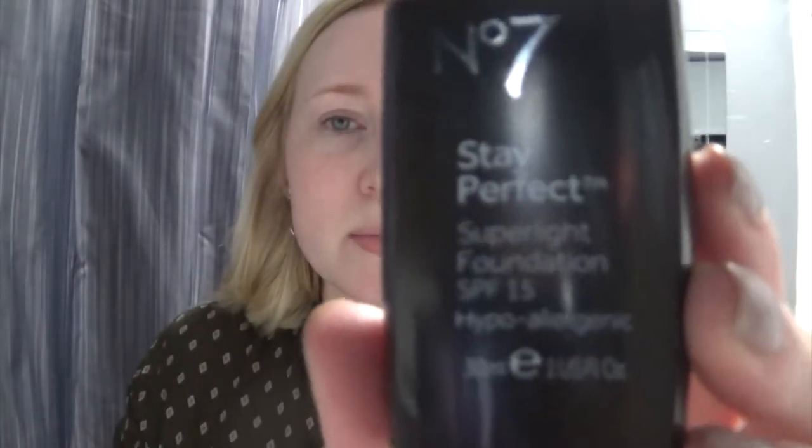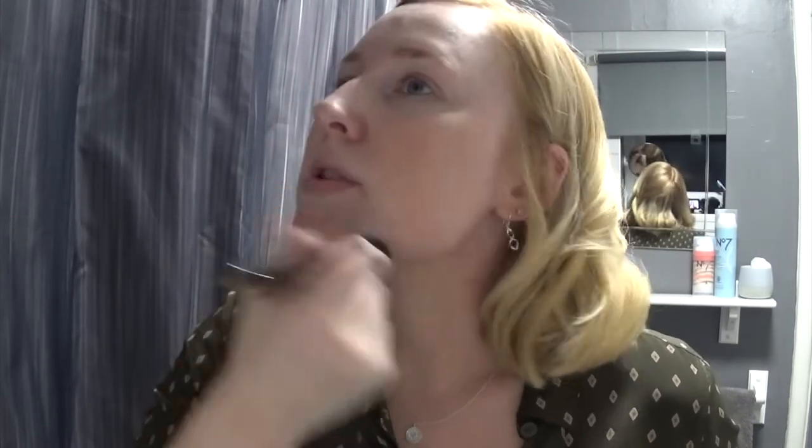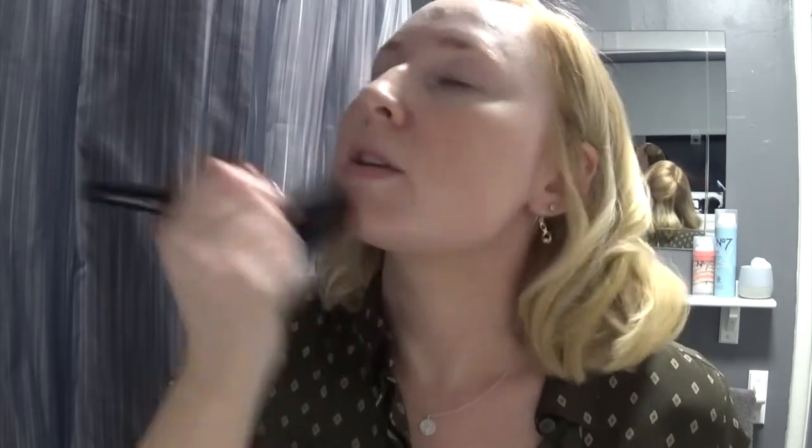This is the foundation that I'm using. It's Stay Perfect Super Light Foundation, which I've been using for years now and I just don't like to use any other foundation. I've got it in the warm beige for tonight because I've got a little bit of tan on. Usually I use the Calico colour, I think that's what it's called. But today I'm using this one just to give my face a little bit more warmth to match my tan. Because I don't like to tan my actual face — I just do it up to my neck and my face is like a ghost.